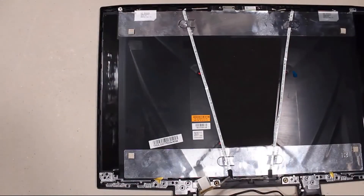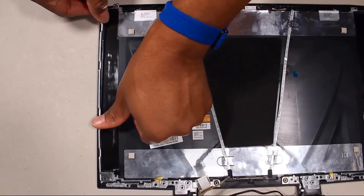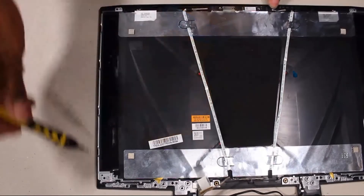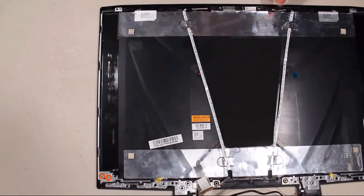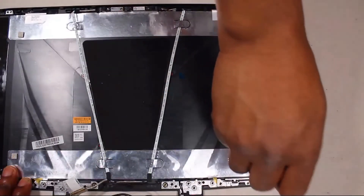Replacement: Place the left hinge bracket under the retention clips and onto the alignment pins on the display enclosure. Replace the two 3 mm P1 Phillips-head screws that secure the left hinge bracket to the display enclosure. The right hinge bracket is replaced in the same manner.